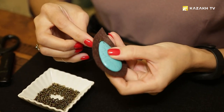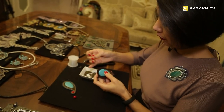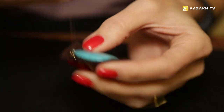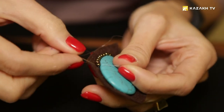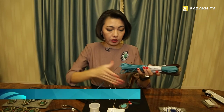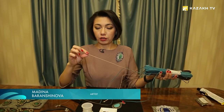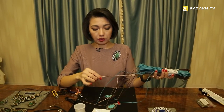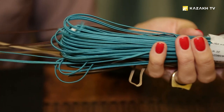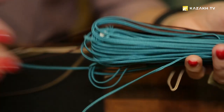First, we will fix the central stone on the lining made of felt or leather — it can be both glued or sewn if there are holes in it. Now we take the loop and start framing the stone. It can be different in width and thickness; this one is the thinnest — two millimeters. It's not silk, it's cotton, and it produces good patterns that don't lose shape.